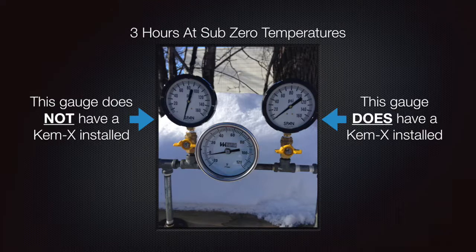Both gauges were reading at zero psi; however, now the gauge on the left, without the Chemex Socket Saver, is now reading well over the 160 psi max range. The gauge on the right with the Chemex Socket Saver is still reading at zero.